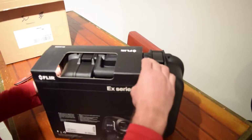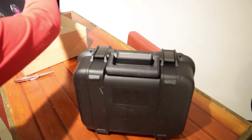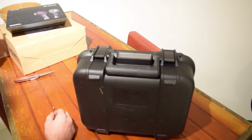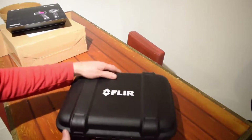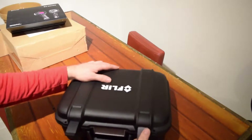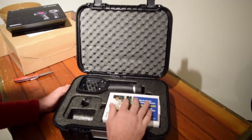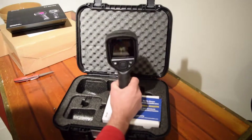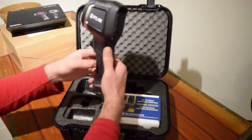Let's see what's inside. It's a good solid blow molded case, similar to a Pelican box. And inside we've got some accessories and a camera. Fits in there nice and snug. Flare E6.